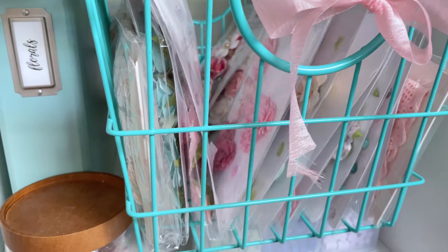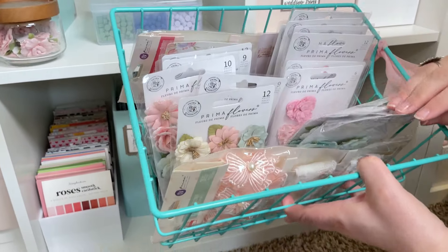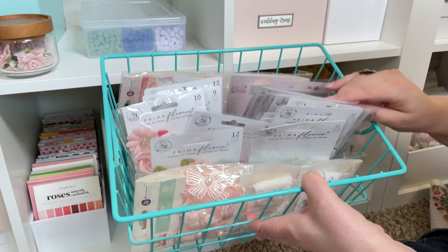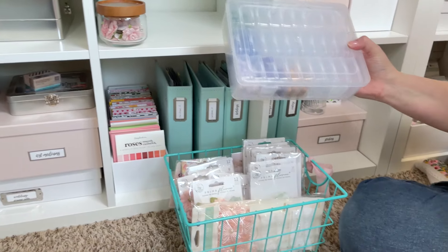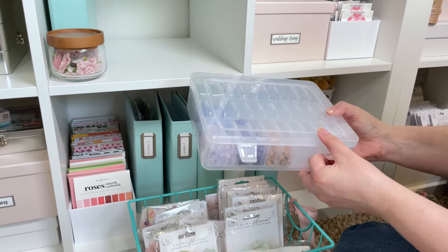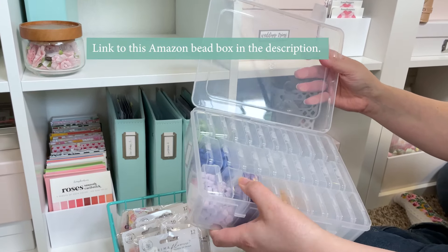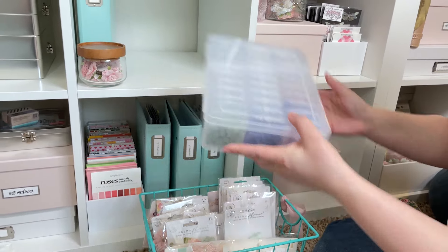Above that I have another basket of flowers — I think this one is all of the Valentine's Day collections from Prima that I have, with some trims in there. And then I recently started collecting Spellbinders wax beads, and I got this little storage unit from Amazon. I'll list this one specifically in the description box because it'll be hard to find on Amazon.